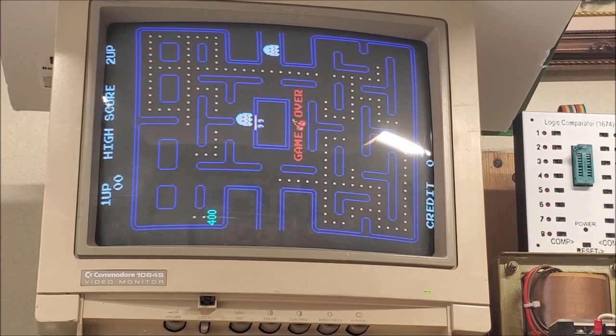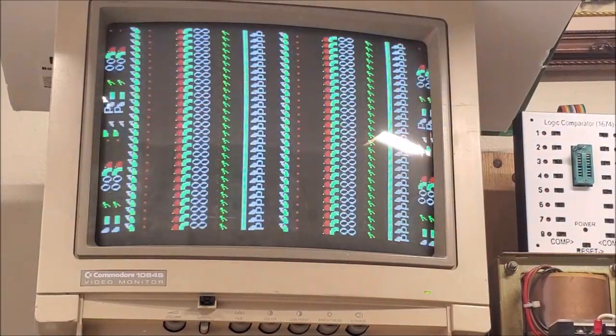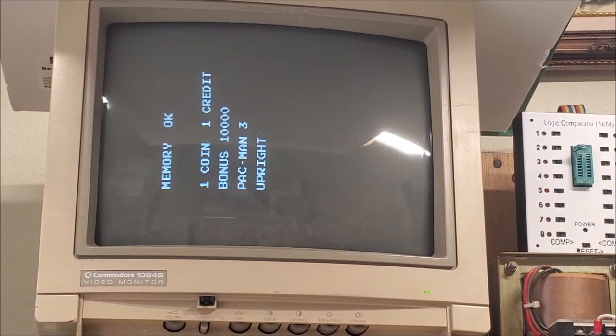We can put it in normal game test mode and see. One credit, one coin. The memory's okay, the ROMs are okay. Bonus is set for 10,000. Three lives and four in upright — that's how it came in and that's how it'll go back.